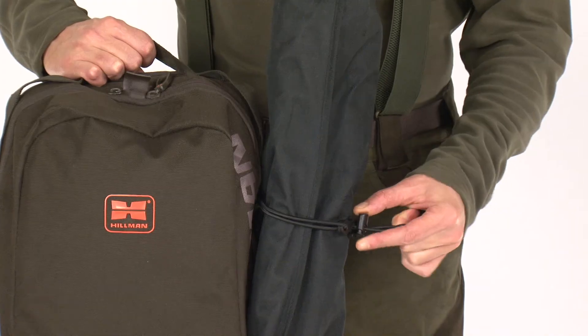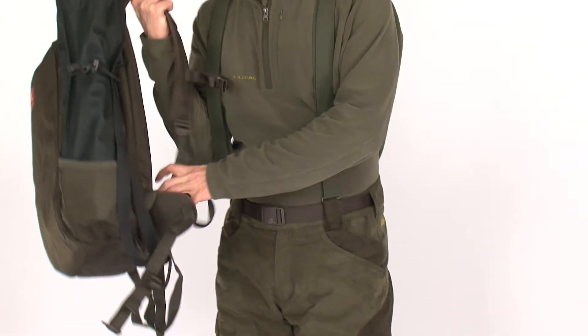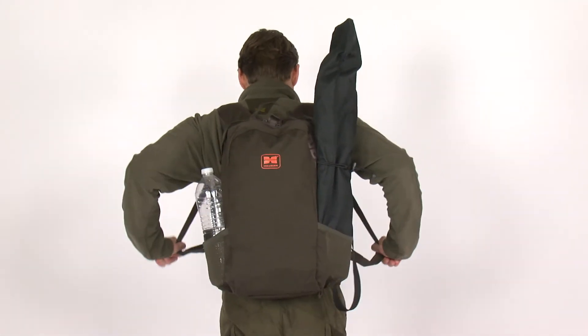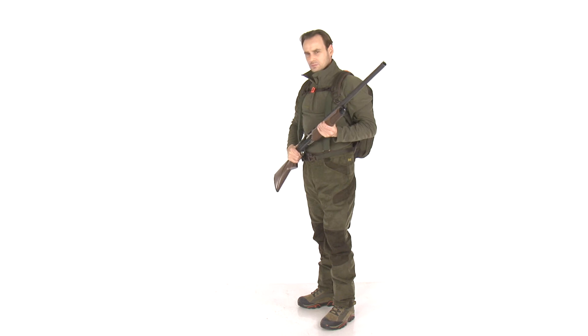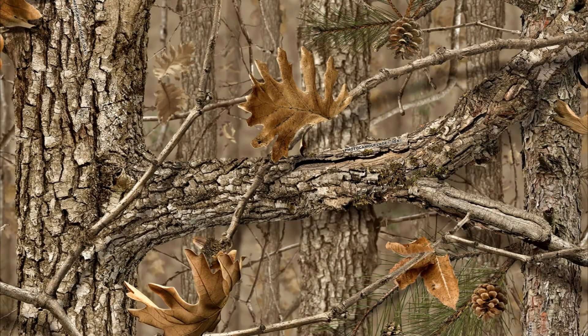Thanks to the attachment system with elastic holders, the outer side pockets are suitable for water bottles, accessories, or even attachment of heavier tripods. The revolutionary holster pack is highly appreciated by hunters looking for innovative and functional hunting equipment. It is available in oak color as well as in a variety of photo camouflage patterns.